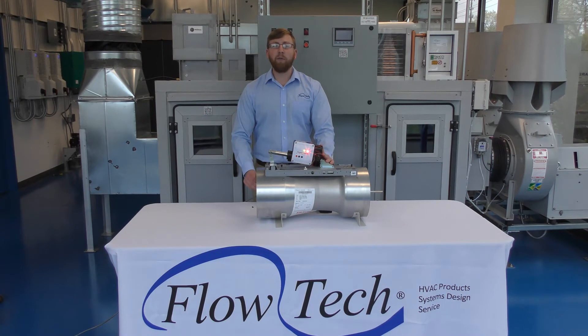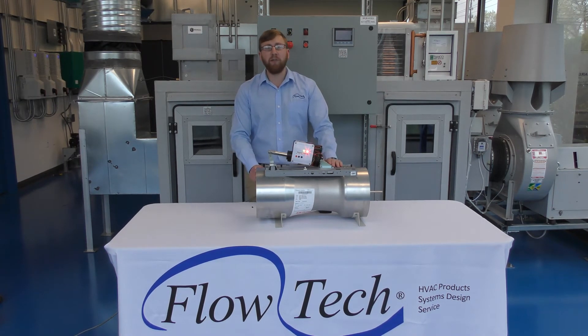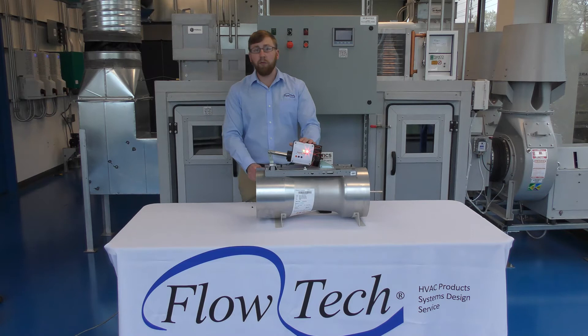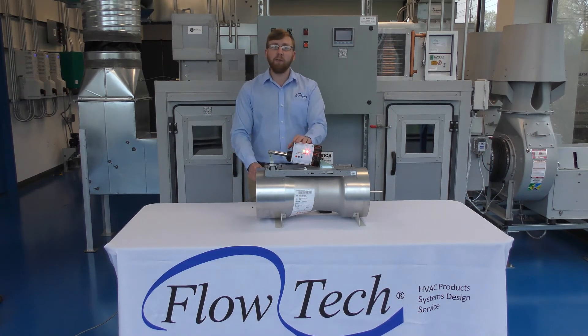Each valve controller and valve body is put on an NVLAB accredited air flow station at the Phoenix Controls factory. Each valve controller gets its own customized valve curve that gets downloaded into the controller, and what that means for you is the valve does its own PID loop and trimming.